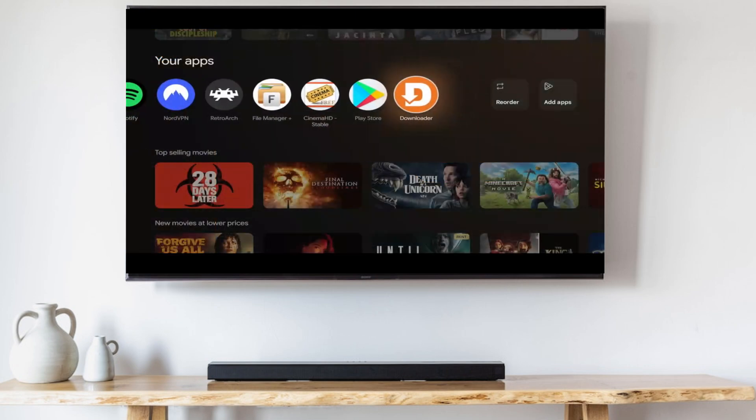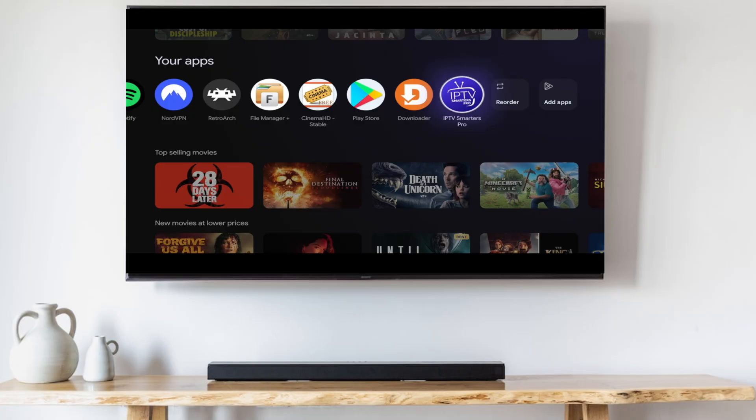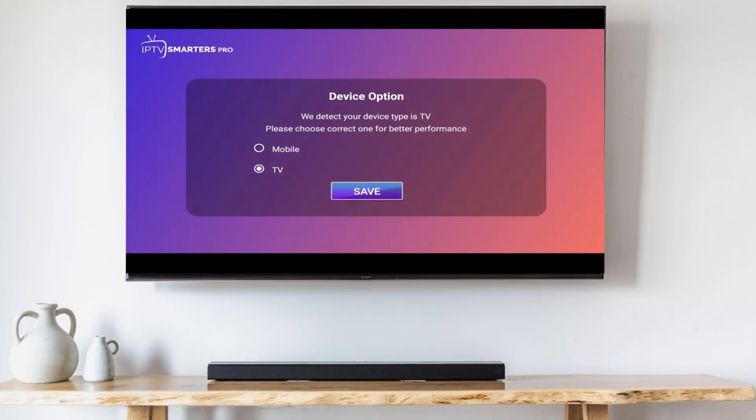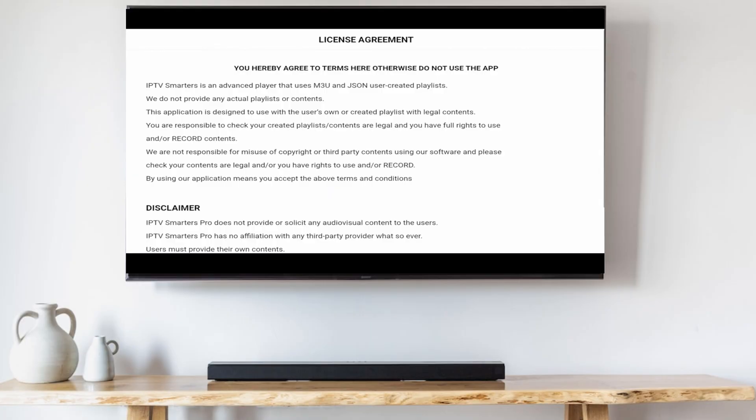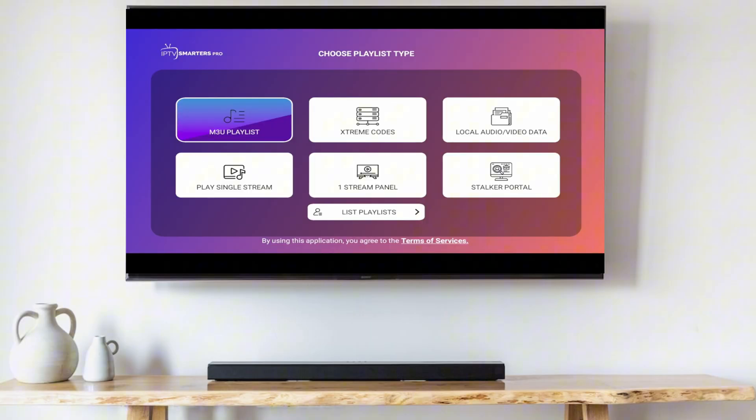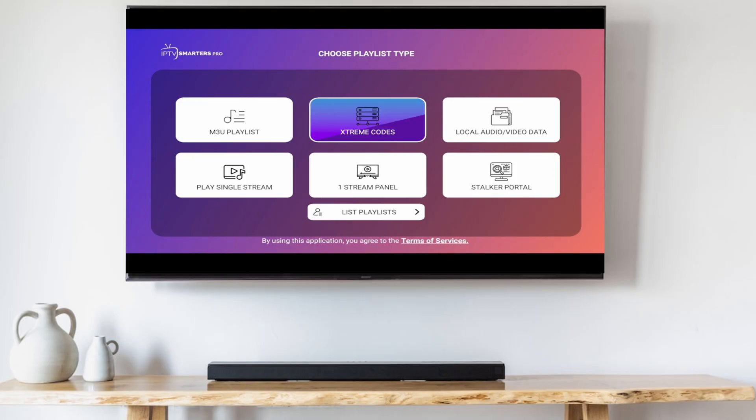Now go to the home screen, tab over to IPTV Smarters, and launch it. When prompted, select TV as your device type, then agree to the license agreement. The two most popular ways of accessing content on IPTV Smarters are with an M3U playlist or an Xtreme Codes login and URL.